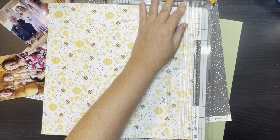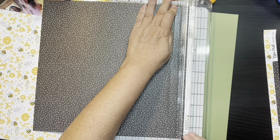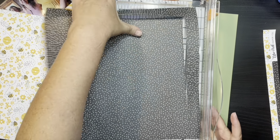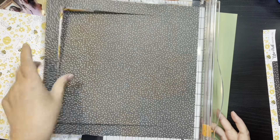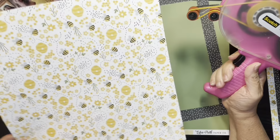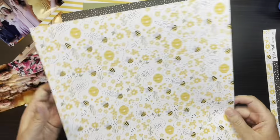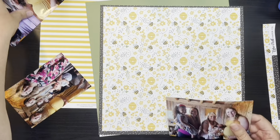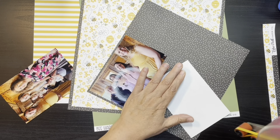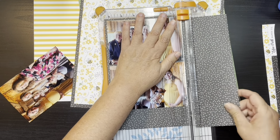I'm scrapbooking pictures from my daughter-in-law's baby shower — pictures of family. I have a picture of Emily with my mom, my sister, and my niece. Another one of Emily with my sister, my sister's daughter-in-law and her two grandkids. And then another one of my sister-in-law and her daughter and the newest member of our family and her middle daughter. We had a few littles at the party and I'm just happy to have a whole page that was all about family.